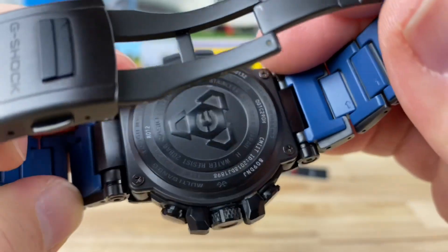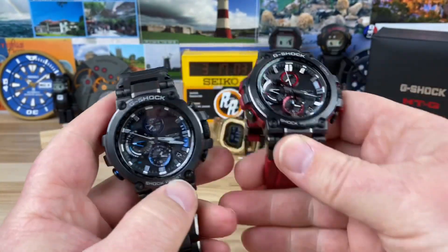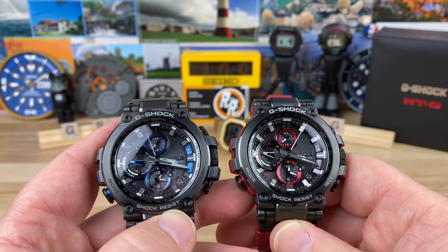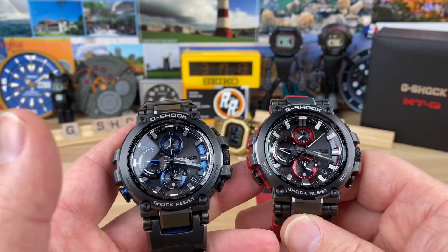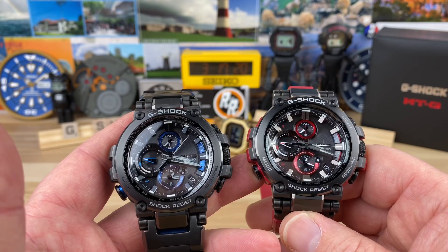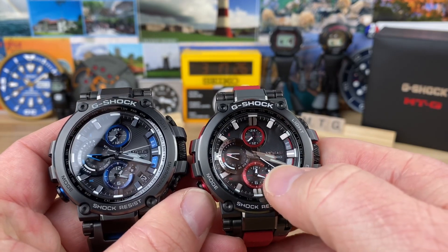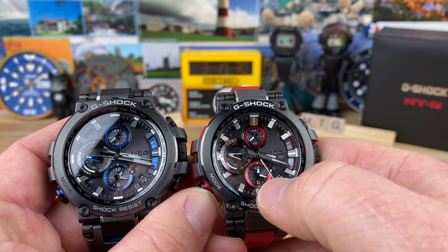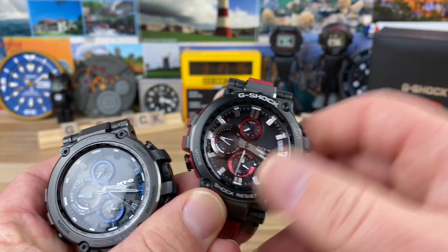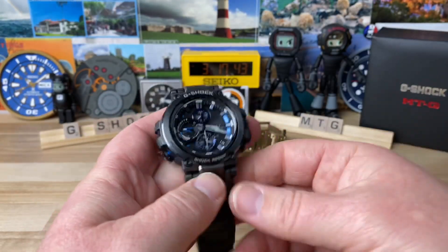On the case back you can see it's really nicely milled out with all the watch information. Now here's a side-by-side with the red one. These are typically multi-band, so you'd normally get that radio signal, but both have been sitting somewhere they can't receive it. If connected to Bluetooth they'd both be dead-on. That sub-dial just right of the six o'clock is pointing toward AM or PM — we're just past noon. The top sub-dial indicates a 24-hour clock for your secondary time zone.